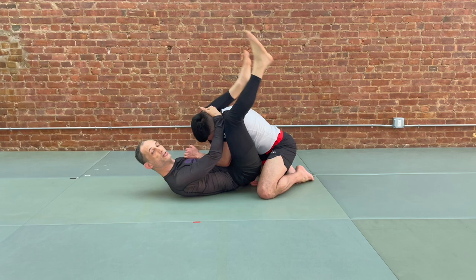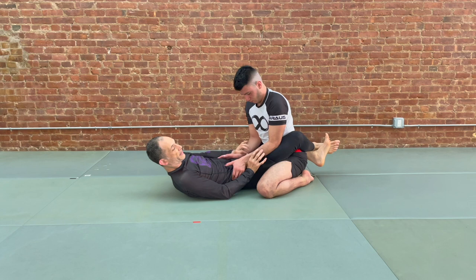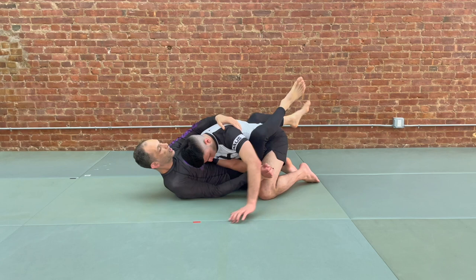Our final situation is one where our partner's hands are more committed. We take inside thumbs, move our partner's hands slightly to the outside, and then bring our knees forward so we can pass our partner's inside elbow across the center line. Switch off, adjust your hips, and now from here you're ready to come up and start to look to take your partner's back.